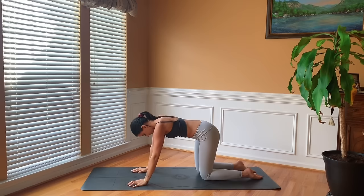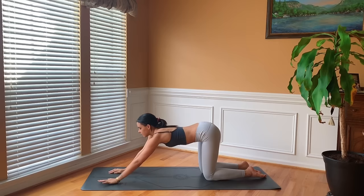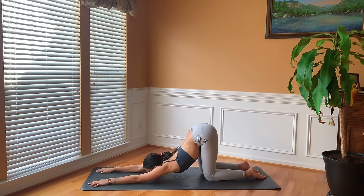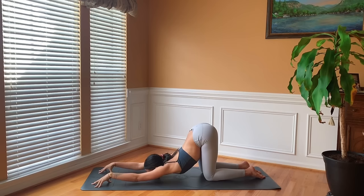Coming through a tabletop position, making sure the hips are stacked above the knees. Go ahead and walk the hands forward, coming into puppy dog pose, sliding the forearms down, releasing the forehead to the mat, getting a stretch in the shoulders. Really pressing into the palms here, spreading all ten fingers nice and wide, pressing down so much into the palms that the elbows lift up. If you'd like to take it a little bit deeper, you can come onto the fingertips or bring the chin on top of the mat. Keep pressing the chest down towards the ground. Two more breaths here.